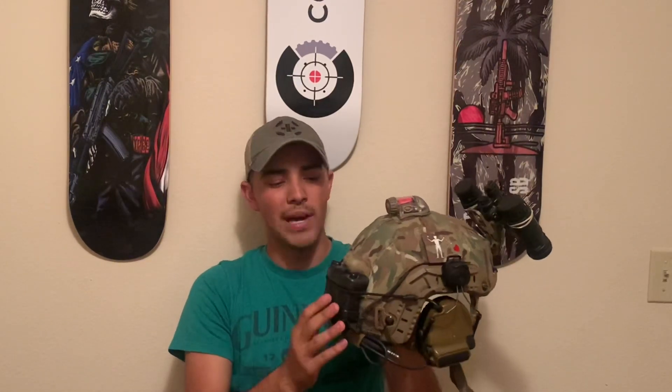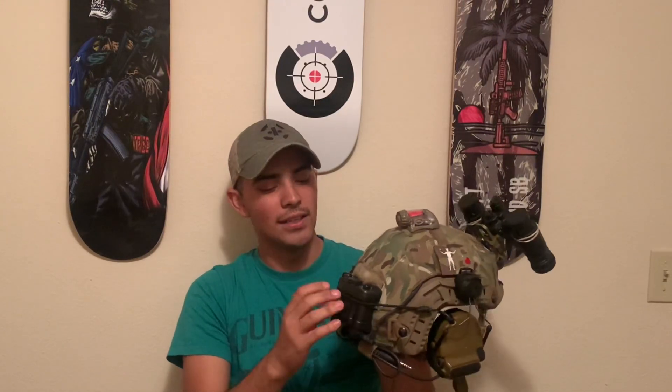Starting off, this is an Ops-Core Maritime helmet and the helmet cover is the First Spear stretch helmet cover. Coming to the back, this is a fairly simple setup — this is my PBS-31 battery pack secured with the dynamic fuzz hooker, and honestly this is probably one of the simplest ways I've seen to secure a battery pack.